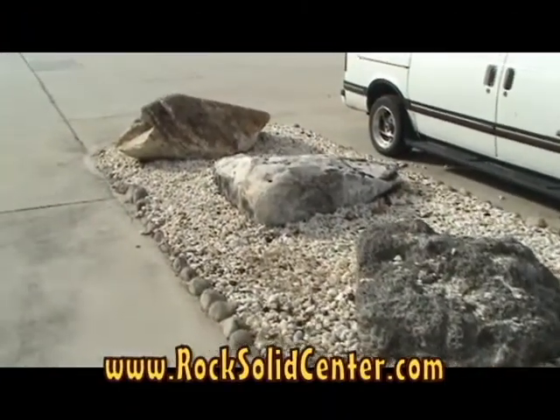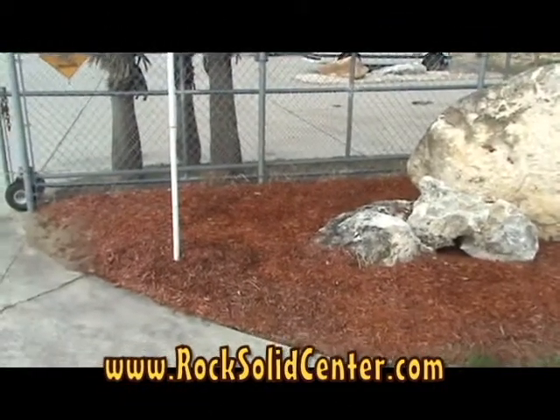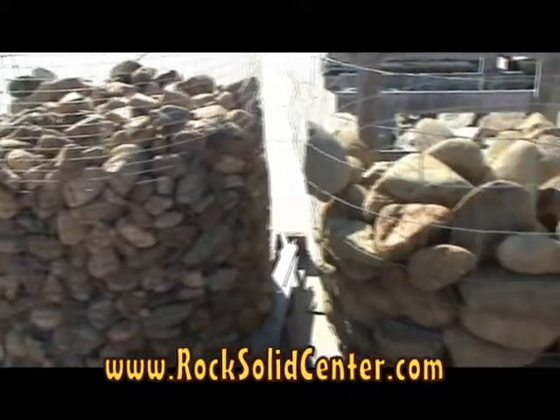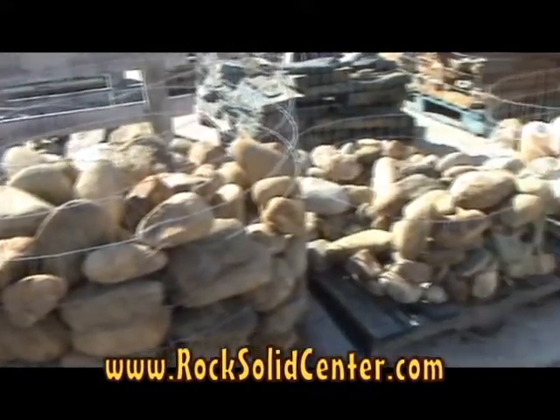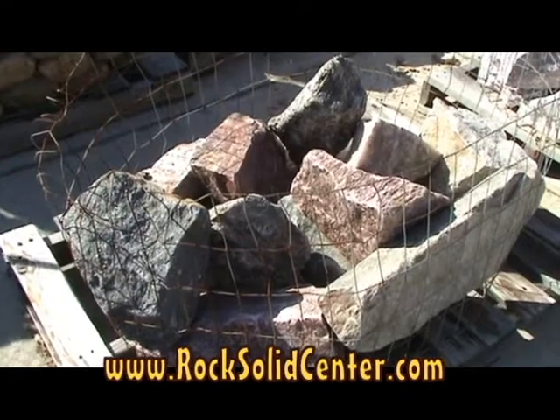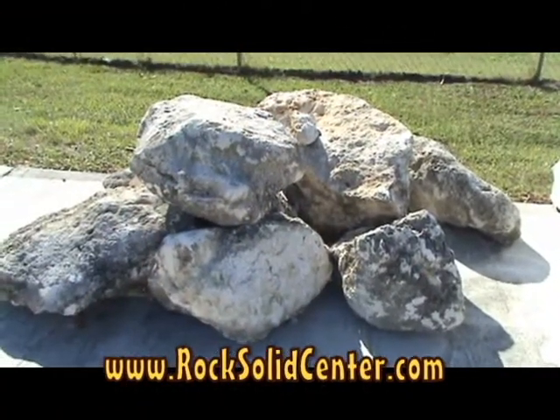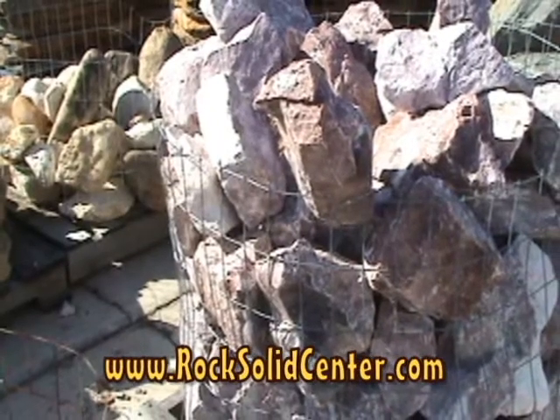Accenting your landscape with boulders can add interest, impact, and character. Rock Solid carries some of the most interesting types available. We have cedar bark stone, Canadian mica, lava rock boulders, lime rock, and pink marble.